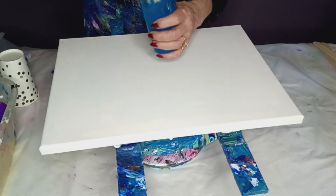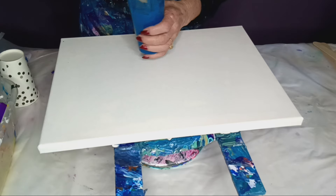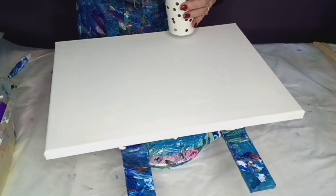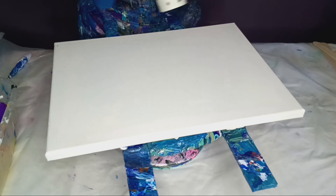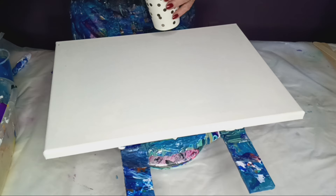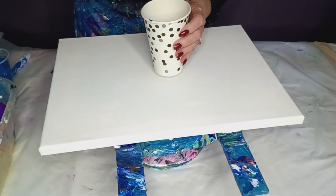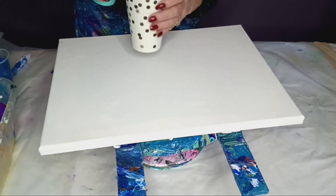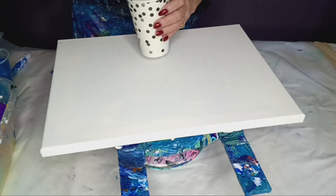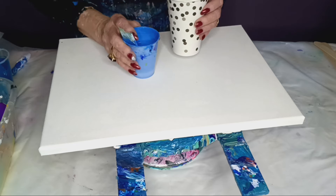This is phthalo blue by Winsor & Newton — beautiful color. I'll tell you about my colors as I fill my cup. I'm going to start with that phthalo blue. Next is a bright aqua green by Liquitex. I'm pouring from up high so it sinks down.